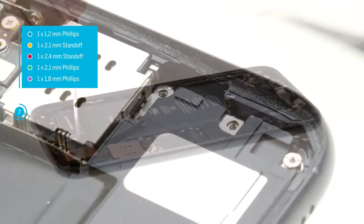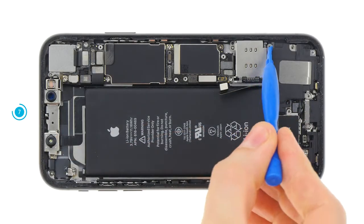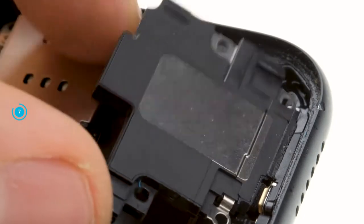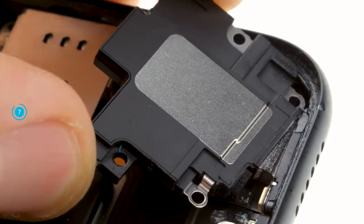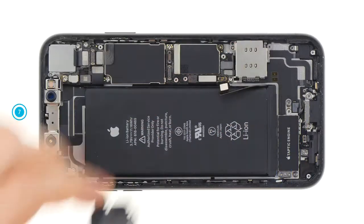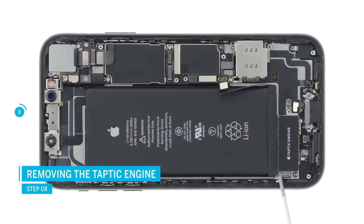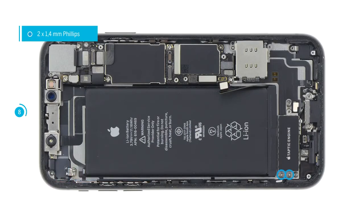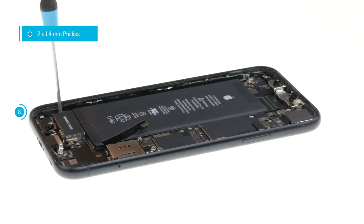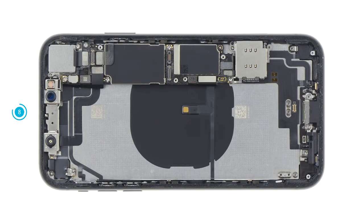The speaker is glued to the bottom edge of the frame. With hot air you can loosen the glue more easily. Then lift the speaker up a little and remove it from the unit. Carefully disconnect the taptic engine contact and then loosen the two screws, then remove the taptic engine. Note: in the following steps the battery is removed in the video, but to replace the lightning connector it is not necessary to take it out of the device.